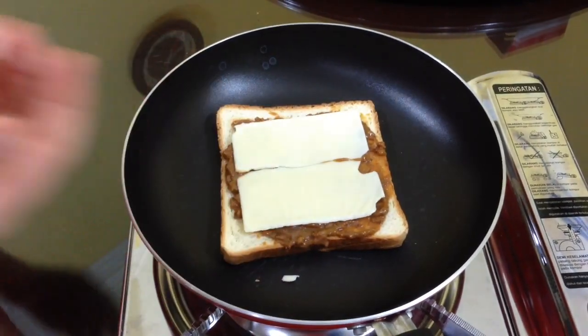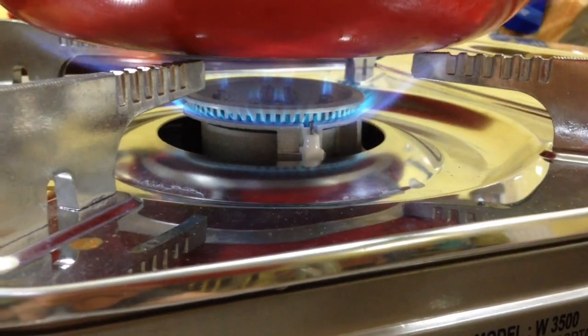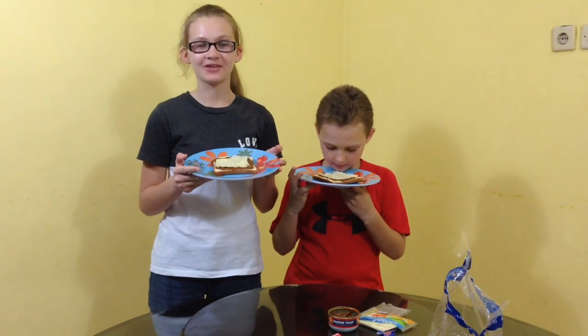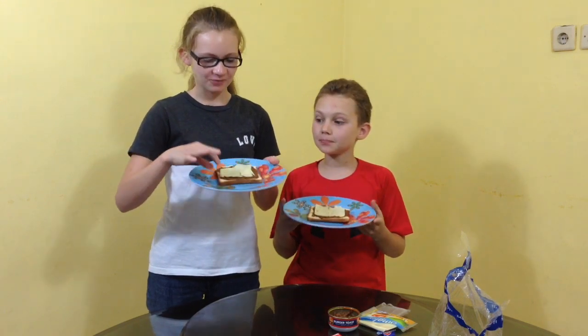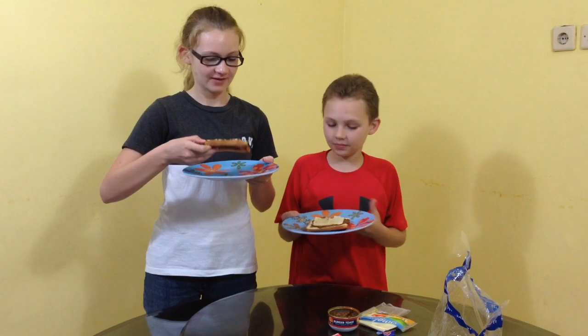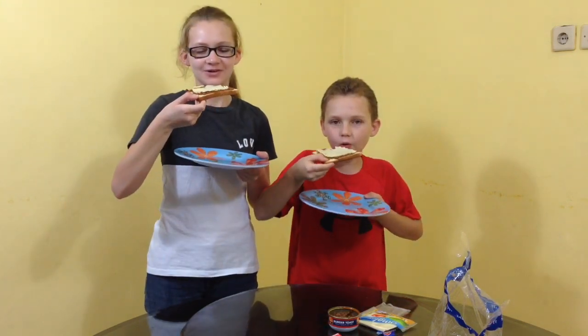Now we'll put the cheese on the toast and grill it. All right, our burger toast is done and it looks so fun. I'm really excited to try this. And well, our cheese didn't melt very well but it'll probably be okay. Let's try it — one, two, three.